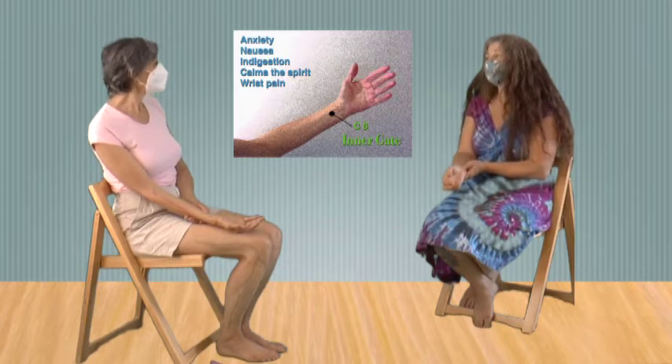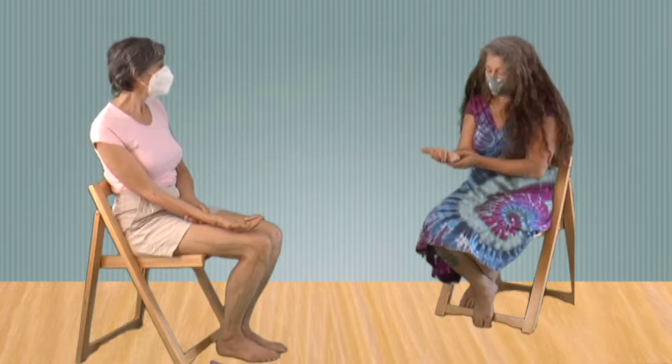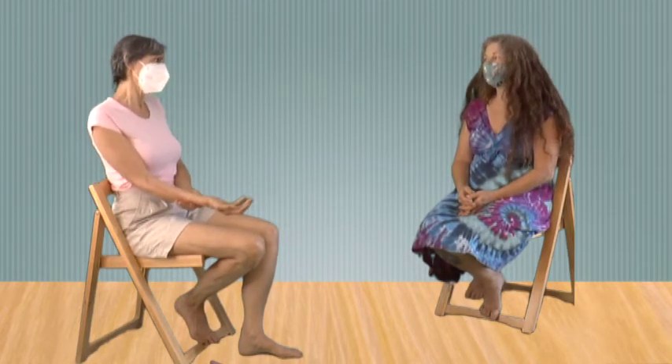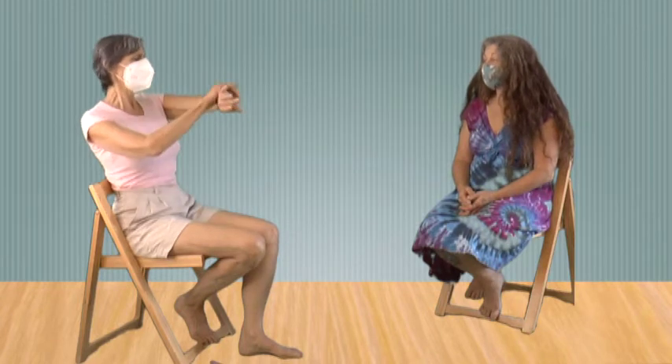That's a wonderful thought and a good tip. Sometimes you're in a meeting or doing something and you're really feeling stressed out, and you don't want to show it — this would look really weird if you started doing this at a meeting.